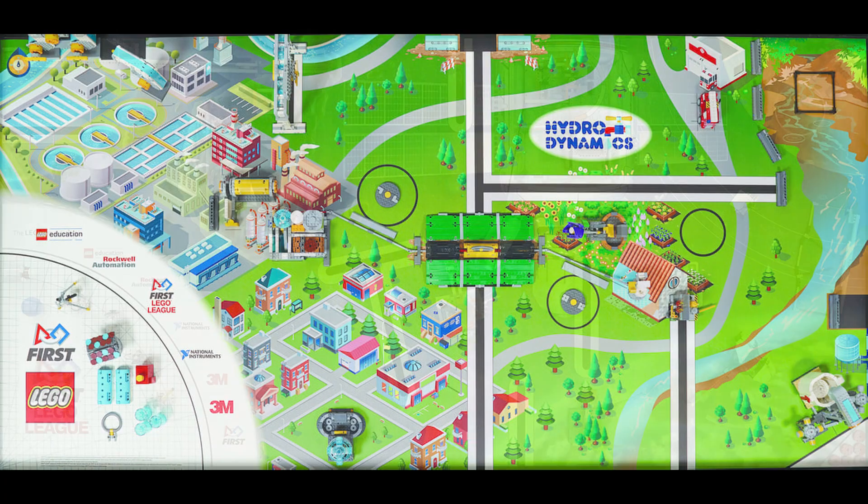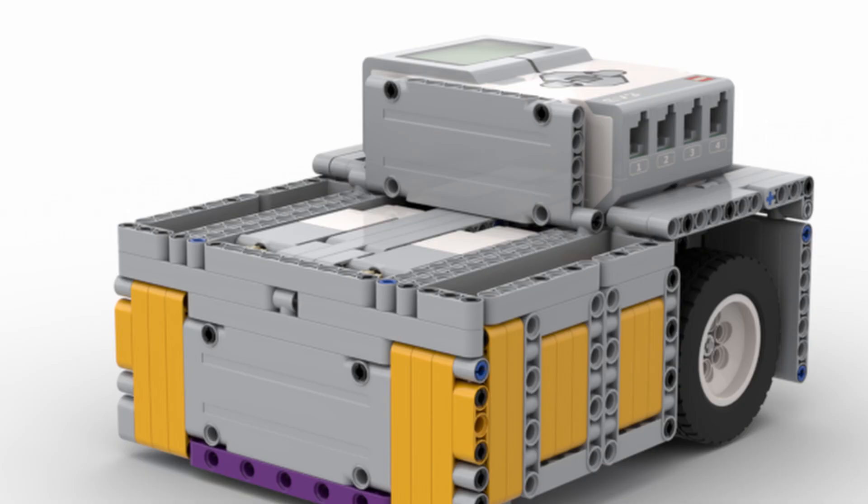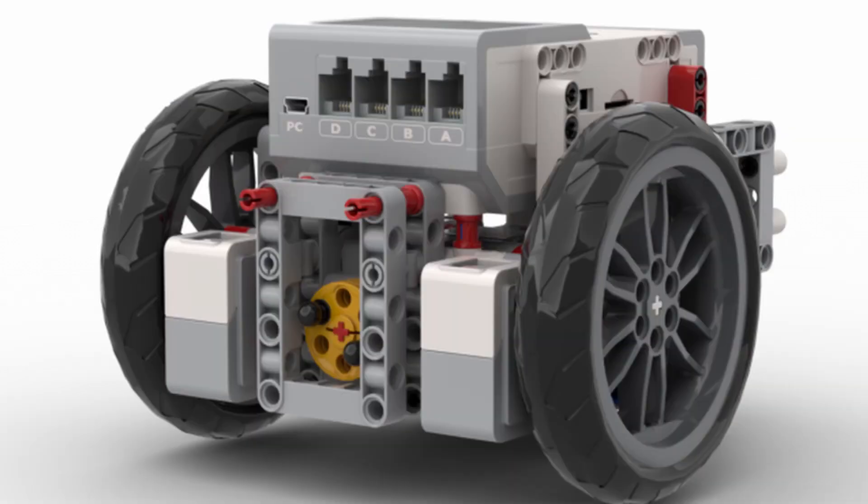Every year, teams have to design a robot depending on the new missions, and your final design is influenced by many factors. Here is the full FLL robot design process.